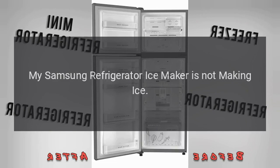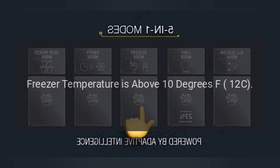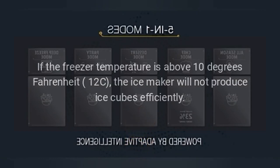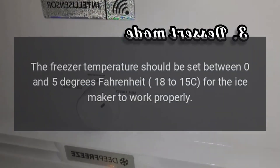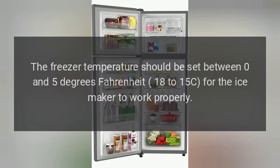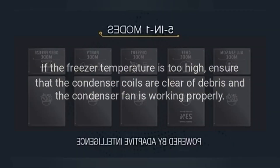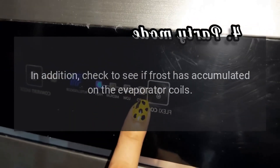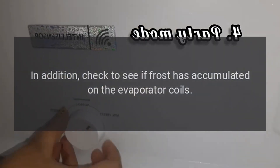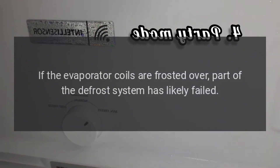My Samsung refrigerator ice maker is not making ice. Freezer temperature is above 10 degrees Fahrenheit (-12°C). If the freezer temperature is above 10 degrees Fahrenheit, the ice maker will not produce ice cubes efficiently. The freezer temperature should be set between 0 and 5 degrees Fahrenheit (-18 to -15°C) for the ice maker to work properly. If the freezer temperature is too high, ensure that the condenser coils are clear of debris and the condenser fan is working properly. Also check to see if frost has accumulated on the evaporator coils. If the evaporator coils are frosted over, part of the defrost system has likely failed.